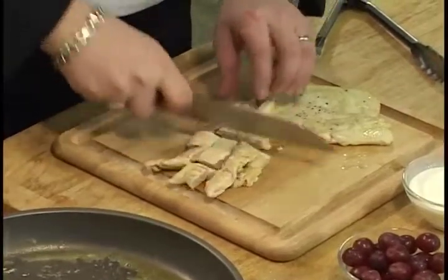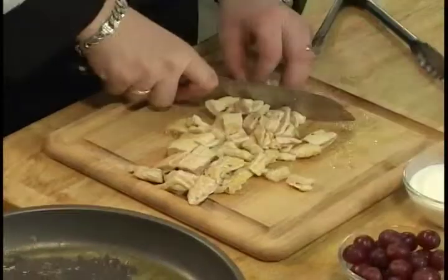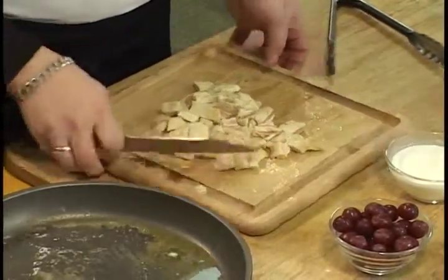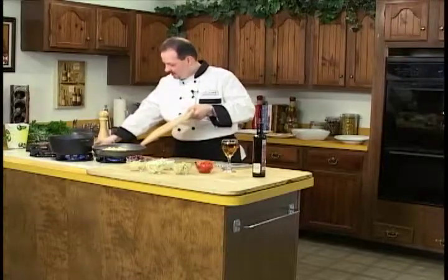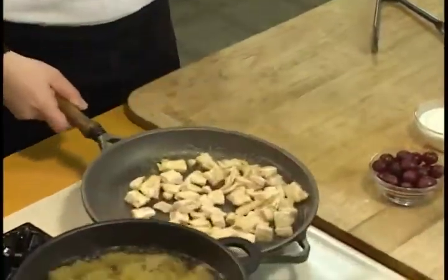We're just going to use this cutting board just for chicken. We're going to cut it down and get it back into the pan and let it finish cooking while adding our other ingredients. Our pasta is boiling, getting ready. Let's get our chicken working up nicely.